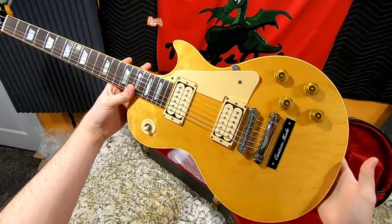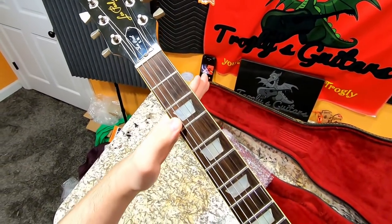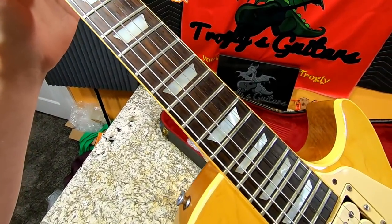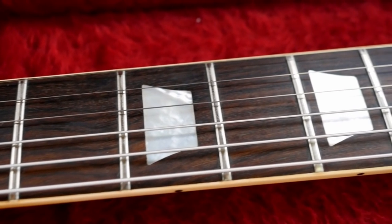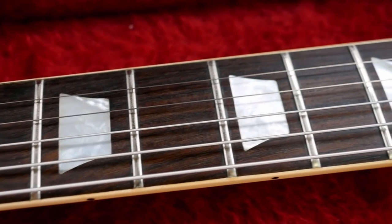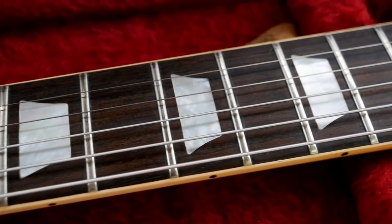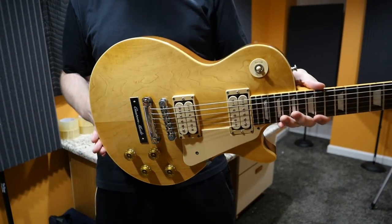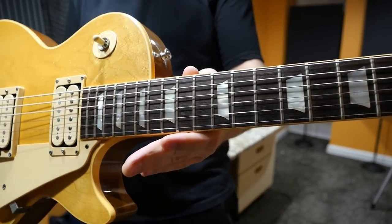For cool specs on the KM, it comes down to the inlays. Normally Les Paul standards get trapezoid inlays, and that's exactly what this has — but standards have acrylic, essentially fancy-looking plastic. The KM's got real deal mother of pearl. So if you ever see a KM and go, huh, those inlays are strangely white, it's because of that. They have real mother of pearl inlay. I remember when I first found this model, I just knew that these were strangely bright colored.